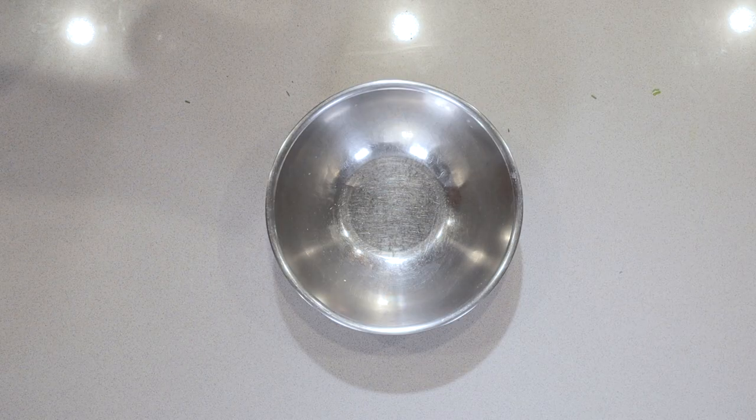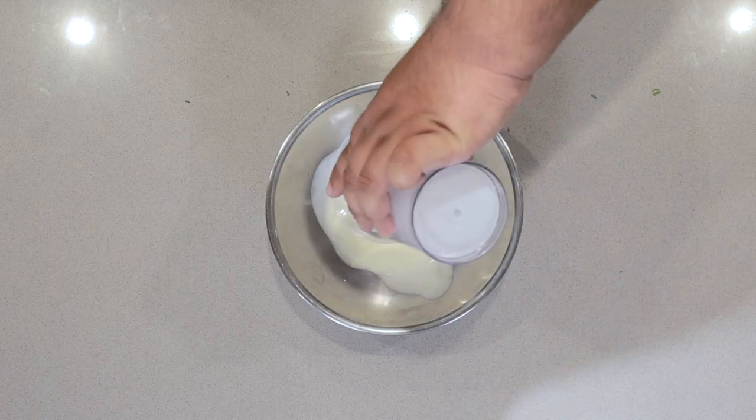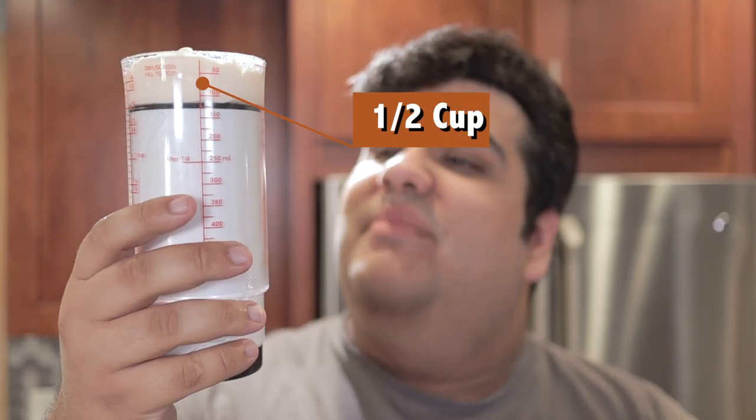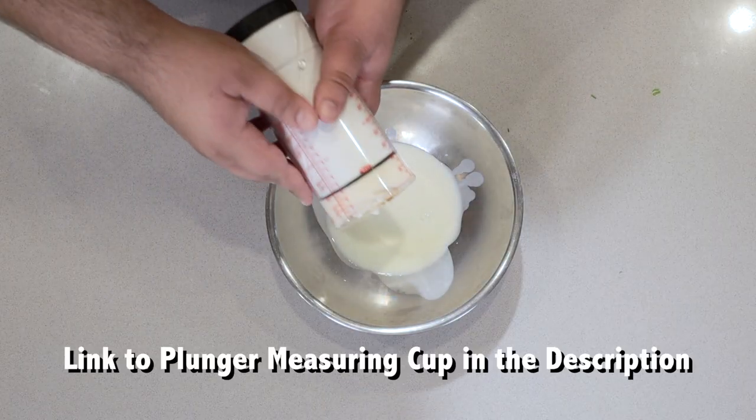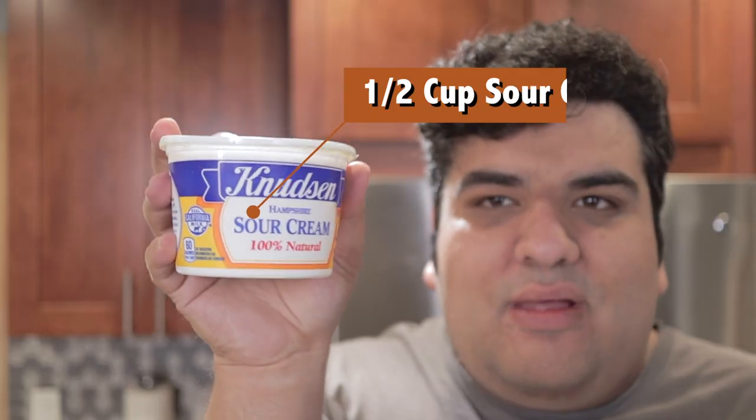Now, in a medium-sized mixing bowl, add in half a cup of buttermilk, half a cup of mayonnaise, and half a cup of sour cream.